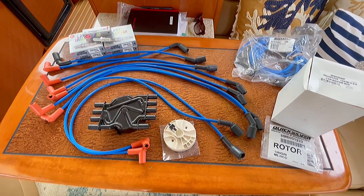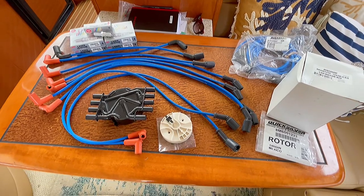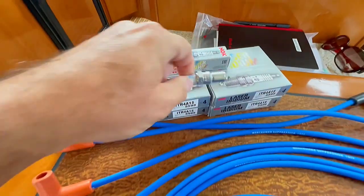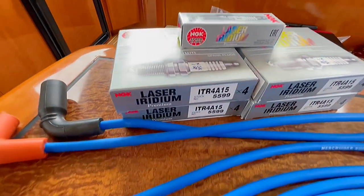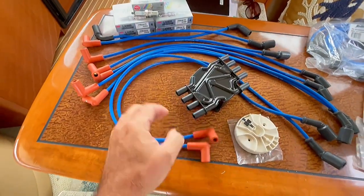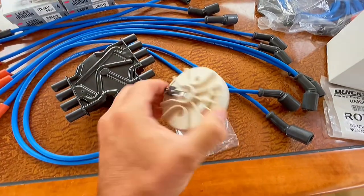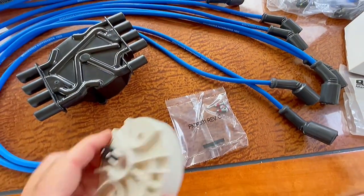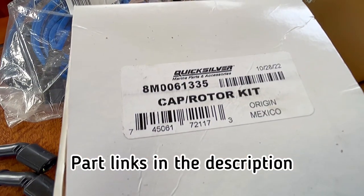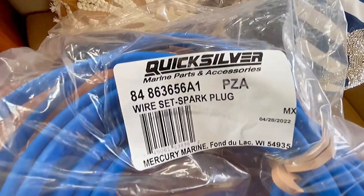Welcome back guys. In this episode, we're going to do a full tune-up on our MerCruiser 6.2 MX Horizons. We're going to be replacing spark plugs with NGK Laser Iridium, MerCruiser spark plug wires. We have a new cap and rotor — the rotor also comes with a hardware kit. Here are the part numbers for the cap and rotor, and here's the part number for the wires.